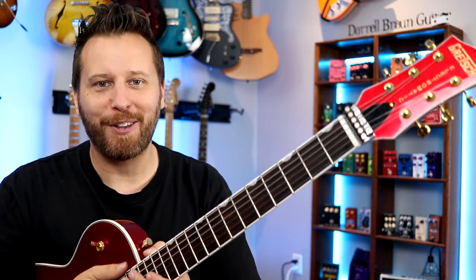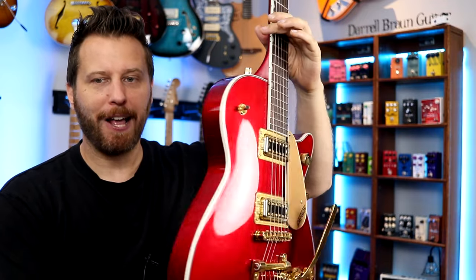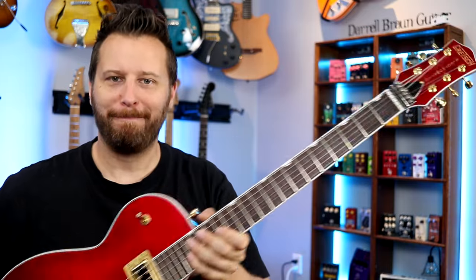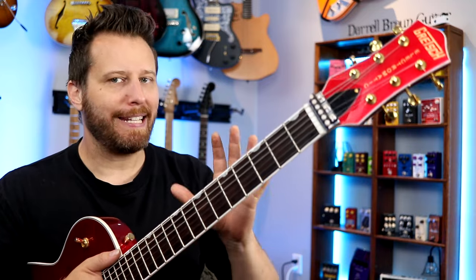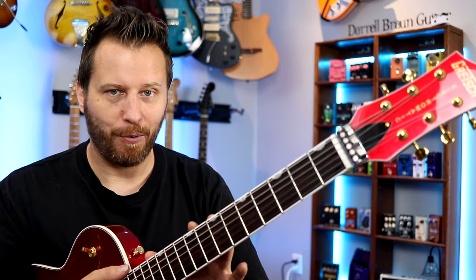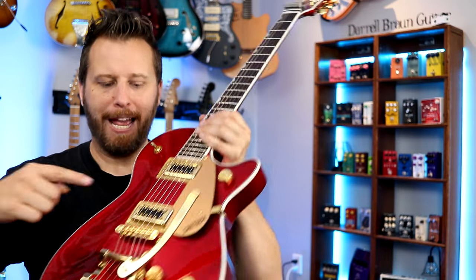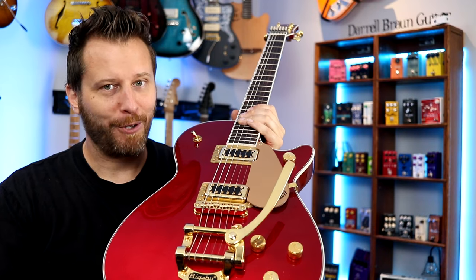Hey guys, welcome back to the channel. I hope you're having a fantastic day today. In this video, we are working with this Gretsch Electromatic. This is sort of Gretsch's entry-level line — this particular one is the Jet in Candy Apple Red with the gold hardware. I think it's absolutely beautiful. However, when you're dealing with sort of mid-range or lower mid-range guitars, you tend not to end up with the highest quality hardware in terms of tuning machines, nut material, and bridge. You slap a Bigsby on a guitar like that and you're asking for tuning issues.